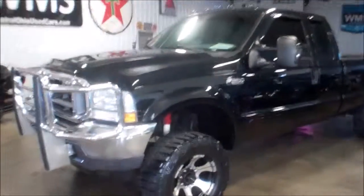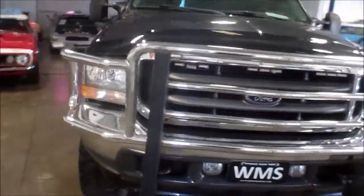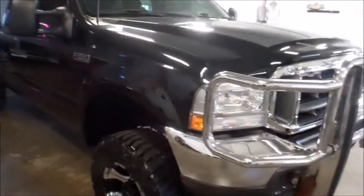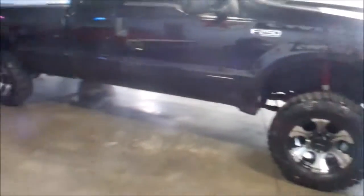Hello, this is Andy here at WMSOhio.com. Today I'm going to show you a 2003 Ford F250. This is an extended cab long bed. It appears to have a little bit of a lift kit on it.